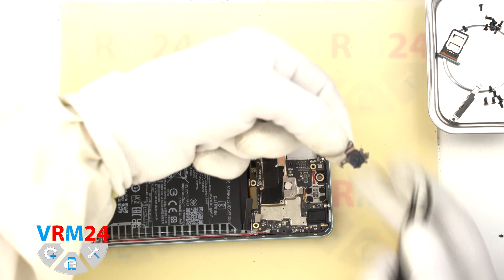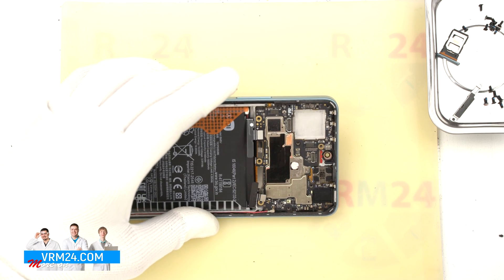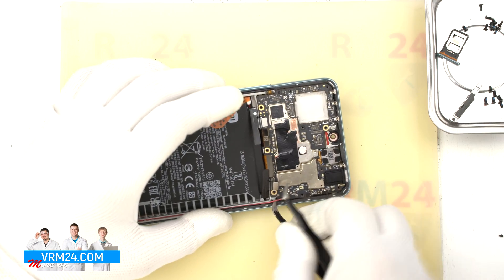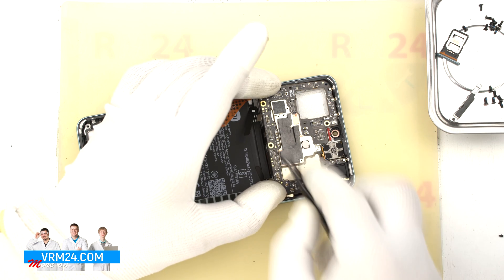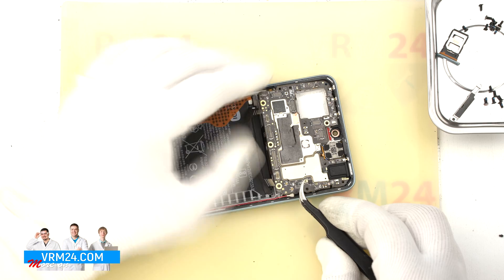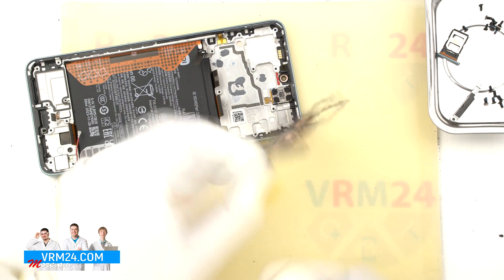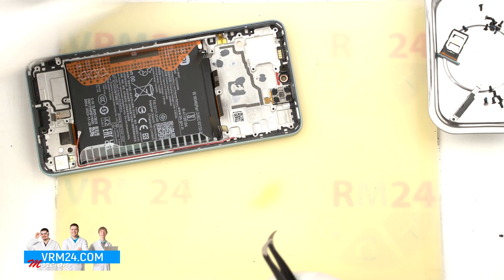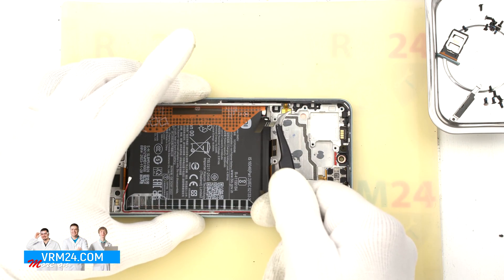Now we can detach the motherboard. We find a place where we can pry to lift and remove it, making sure that nothing is in our way — neither cables nor connectors. We carefully lift and remove the motherboard. On the motherboard, we have a second microphone and headset port. In the display frame, there is the earpiece speaker and buttons.